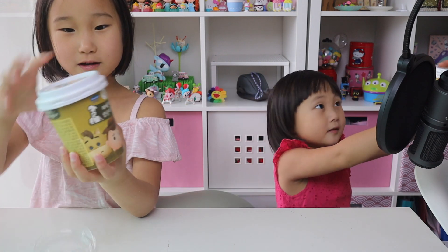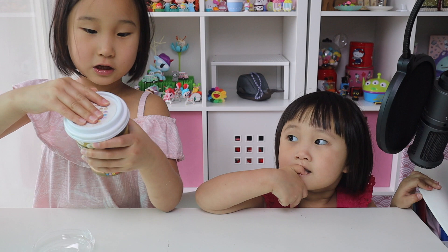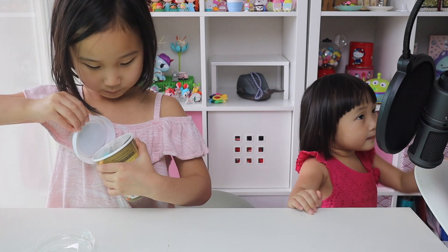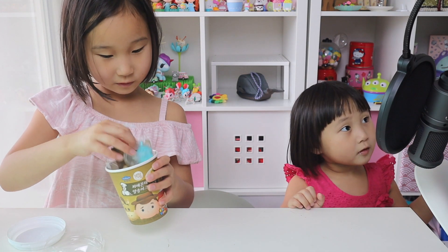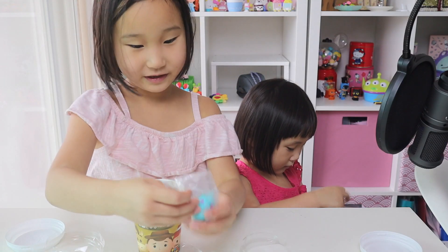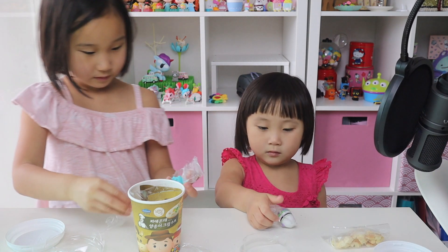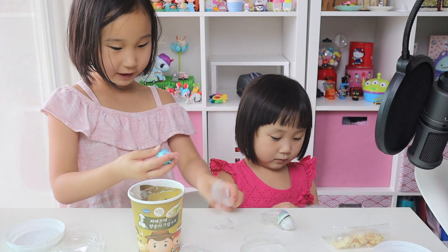Mom, can you help me? And then after we open it, we might have to take the top off. Ooh, look what I got! It's right here. It got Buzz right here. I got a cute little animal.